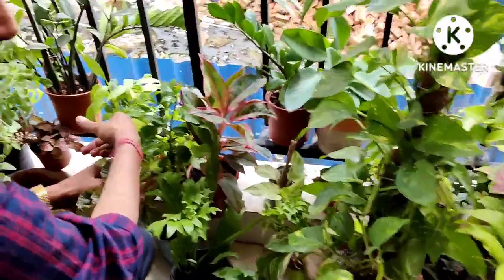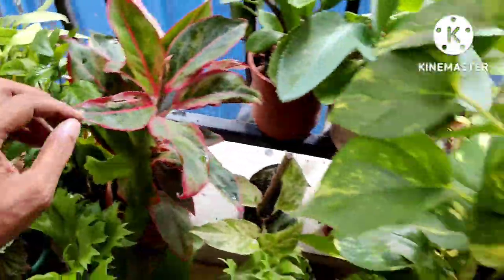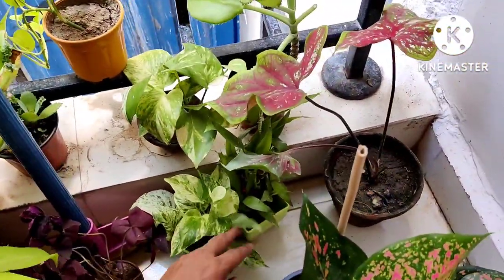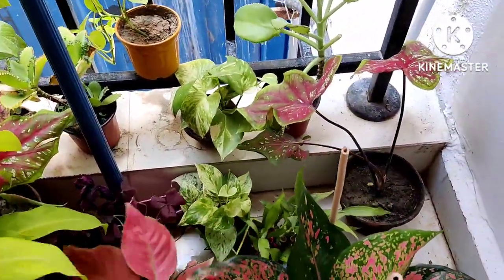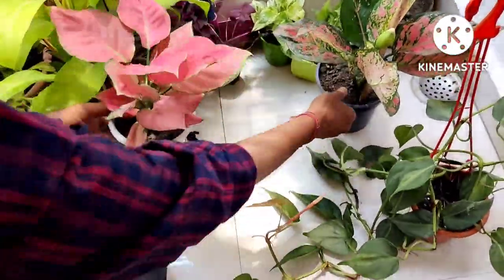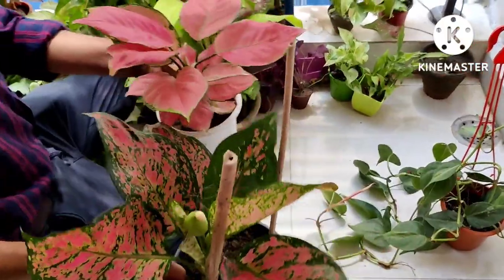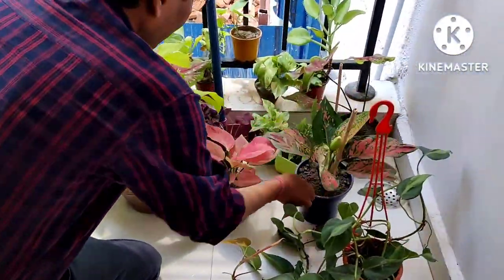Now let's move on to other plants. I'll show you some lucky bamboo plants — I have two bunches of lucky bamboo. Here is another lucky bamboo that one of my friends gifted me.